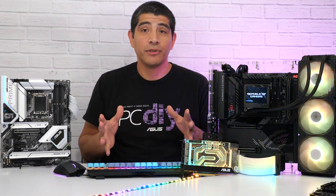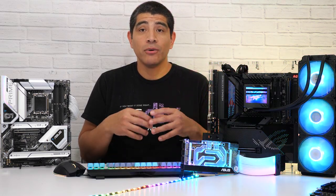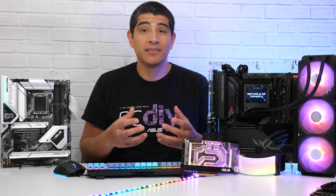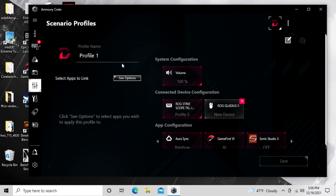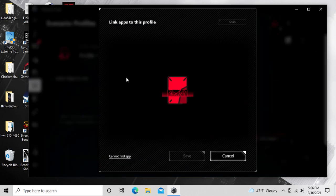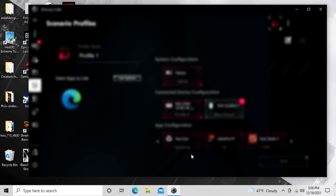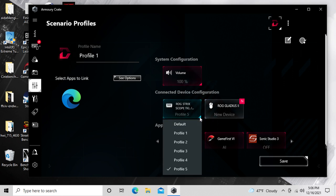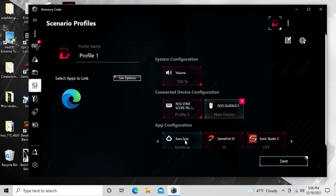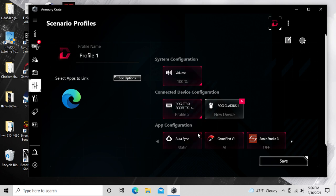These and many other presets are all available within Armory Crate. You also have the ability to assign custom scenario profiles — a really powerful feature where you can have different lighting applied to different applications or even games. For example, if you open your web browser and want your lighting to shift to a soft white light, you can do so, and you can map other motherboard features to those profiles as well.